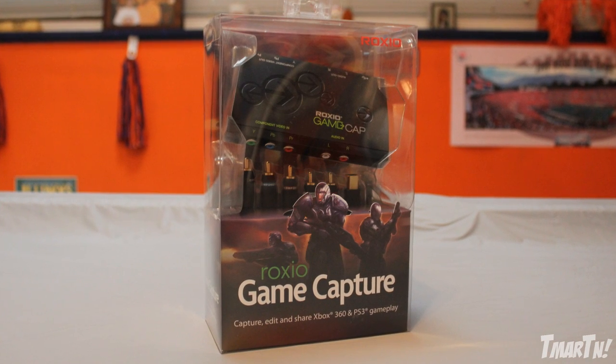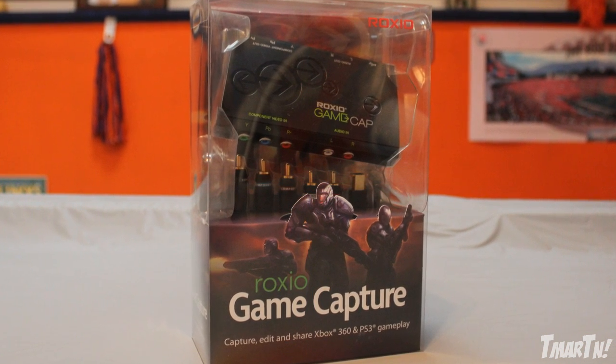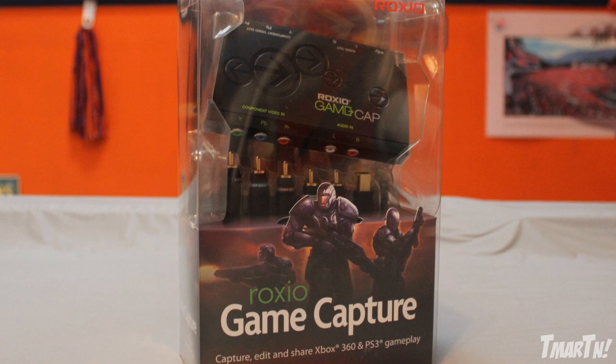Hey guys, what's going on? Tmart here and I'm bringing you guys a little bit different of a video today. It's going to be a short little review of this little guy here, the Roxio Game Capture.